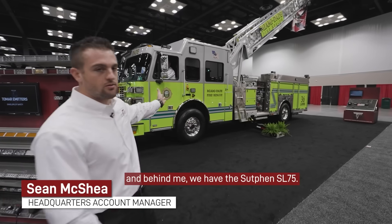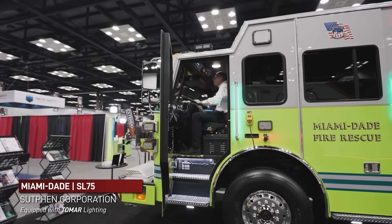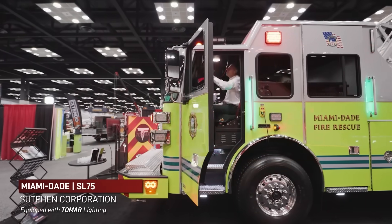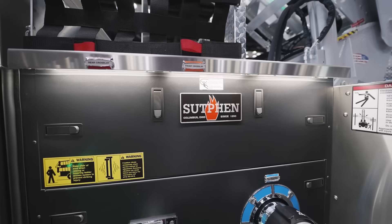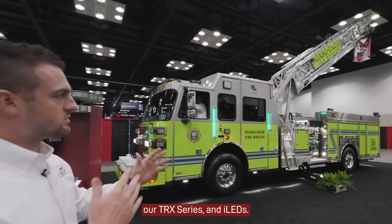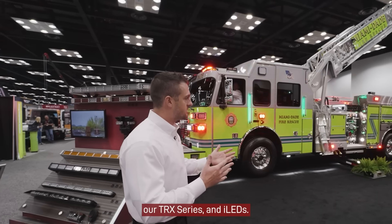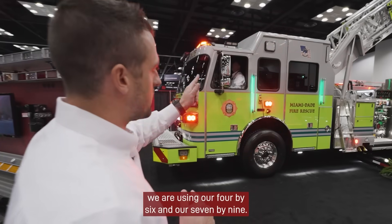Hey guys, welcome to FDIC 2021. My name is Sean, I'm with Tomar, and behind me we have the Sutphin SL75. We have partnered with Sutphin for this apparatus to include our Revolution series, our TRX series, and iLeds. As you'll see, we are using our 4x6 and our 7x9.